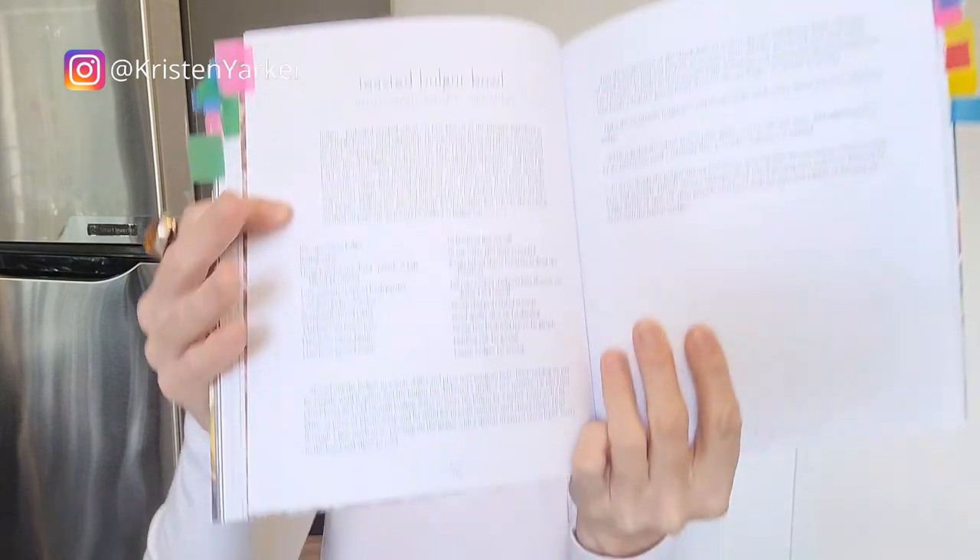Next recipe — rutabaga fried rice. I thought that was interesting; rutabaga is a vegetable that doesn't get a lot of love. It's an unsung hero and is often quite inexpensive, especially with food costs rising, particularly in winter. I loved this recipe for using a vegetable that many people don't know. And toasted bulgur bowl — again not a lot of photos — but this was quite a good one, using more of the Mediterranean flavor profile with chickpeas, cherry tomatoes, tahini, cucumbers, parsley, and swiss chard. Bulgur is a grain many people don't know or know what to do with, so it's great to get some variety.